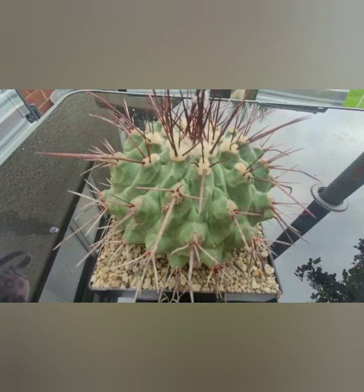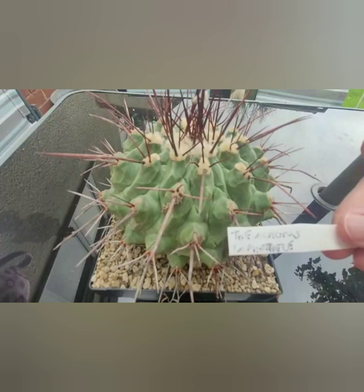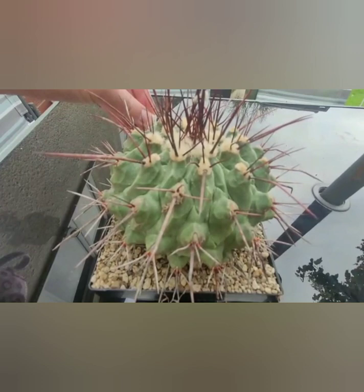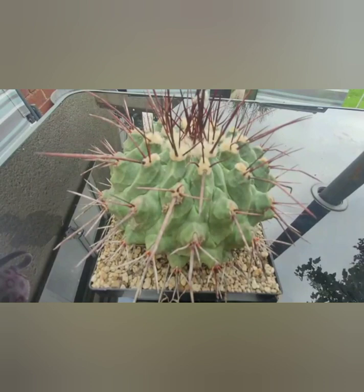Hey everybody, welcome back. Today is going to be another video featuring the theme of mealybugs. As you can see, this is my Thelocactus — one of my favourite plants. I've recently realised it's had some mealybugs. I've treated it before a few weeks back. They've come back, which is pretty disappointing, but we're going to try and treat them again today.